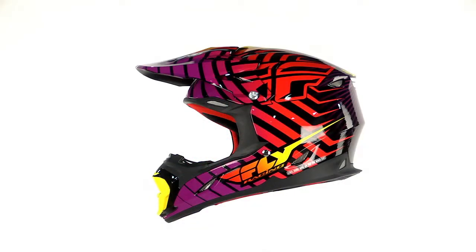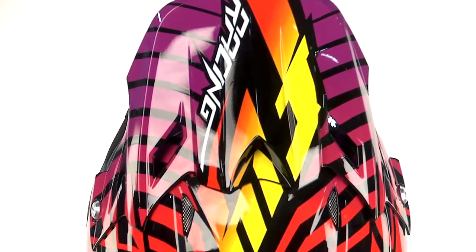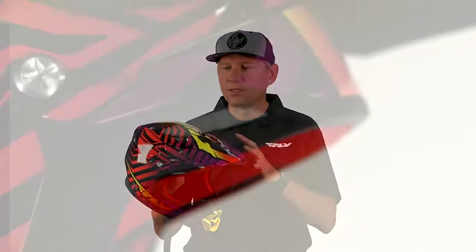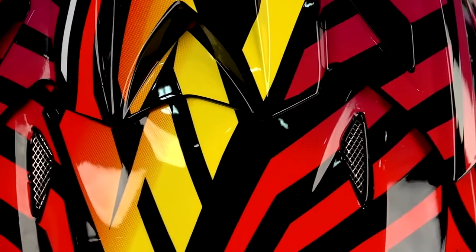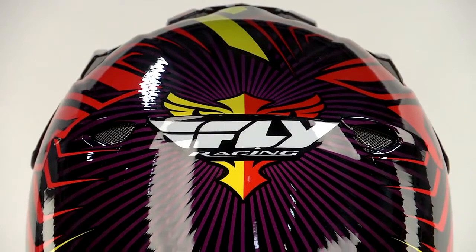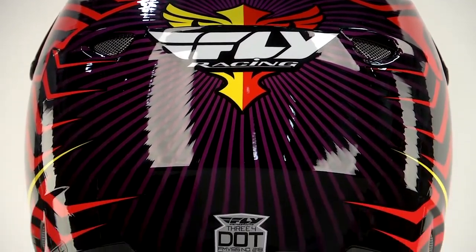So a few features about this helmet that I'd like to tell you about. It has a dual density EPS inside for that progressive impact protection, and a ventilation system with four exhaust ports in the back to draw the heat out of the helmet. There are four ports in the front to take the air in.